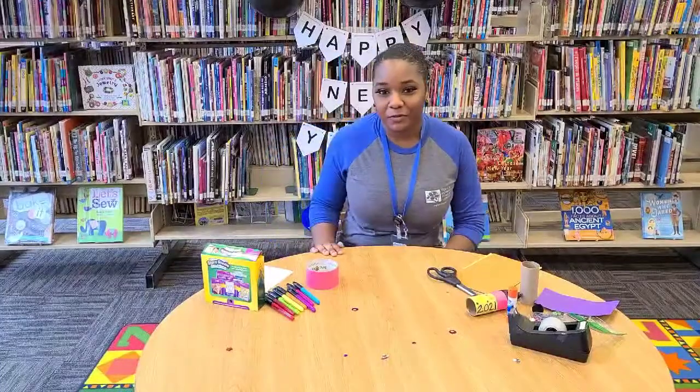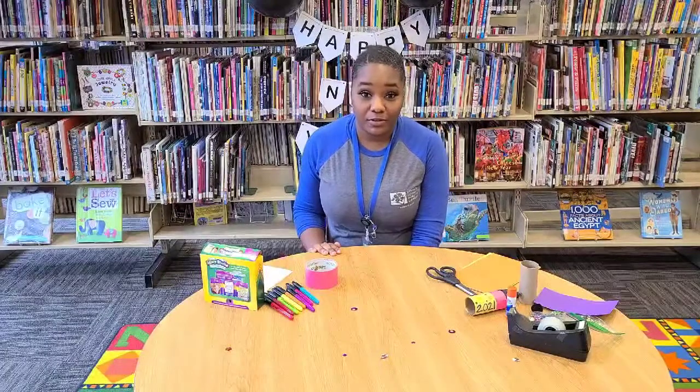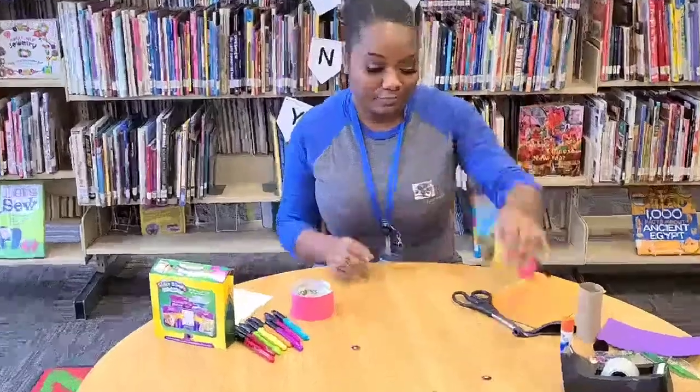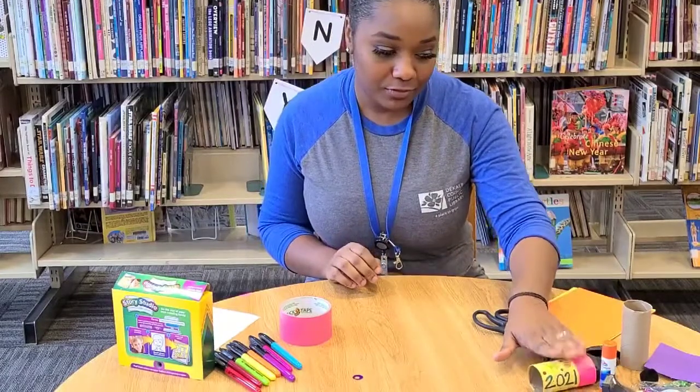Hey, it's Courtney again here at the Dorville Library. Thank you for joining us for our second video. We're making New Year's crafts. So for this video, we're going to be making a confetti popper. And at the end of this video, I'll show you something else you can use this for — something really cool.